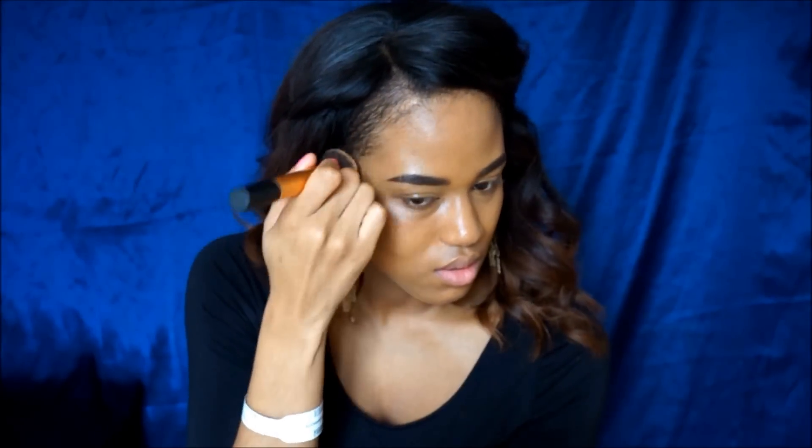I always buff the foundation down to my neck to avoid that foundation line, but I also buff my foundation into my hairline.